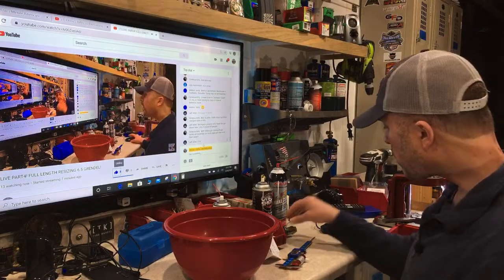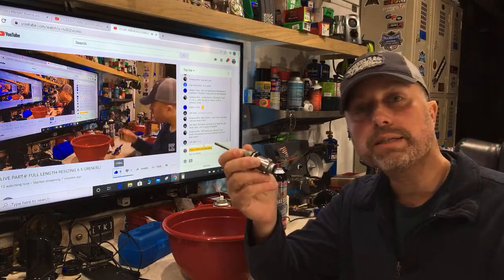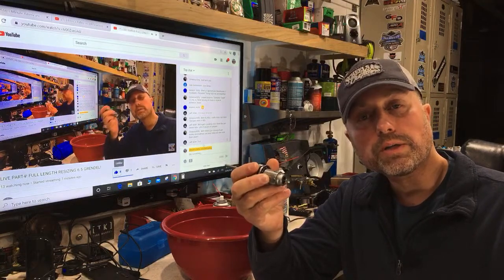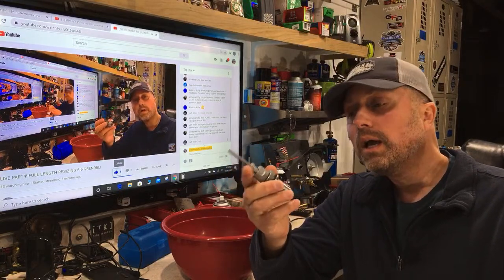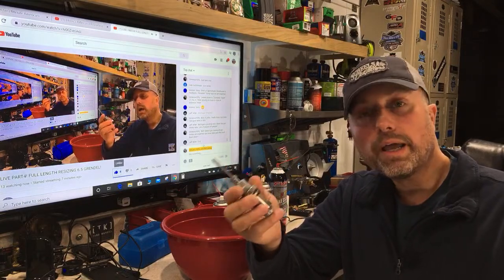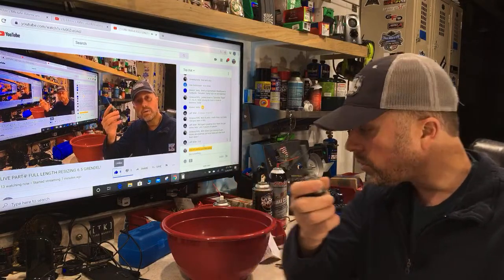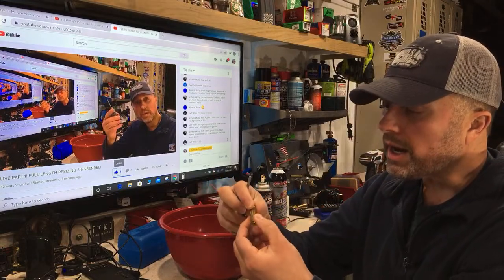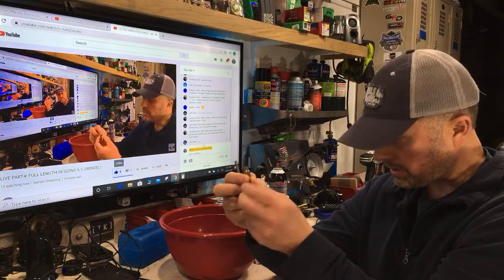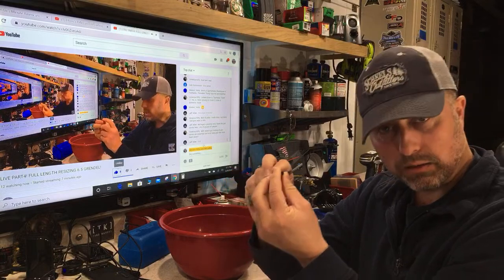We are up to the reloading process. I'm using a Hornady full length resizing die because this is for an AR firearm. With a bolt action you get the luxury of doing neck size only, but for an AR you need to full length resize. You need to put the body of that brass back in spec, bump that headspace, and get that neck back in spec so you have good neck tension.